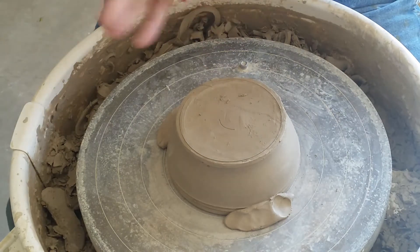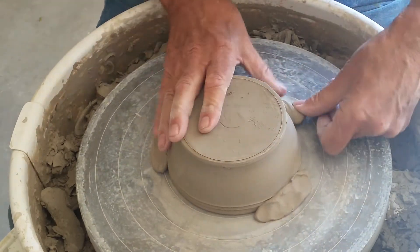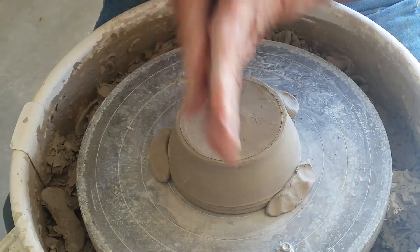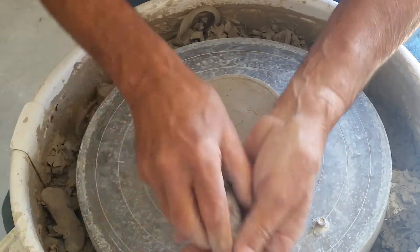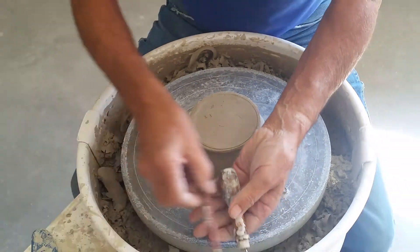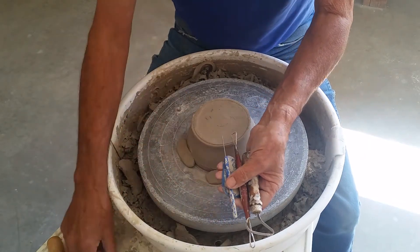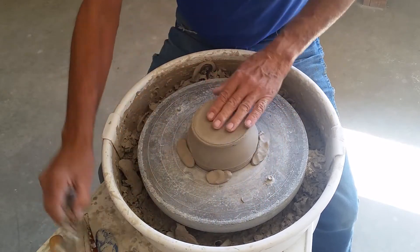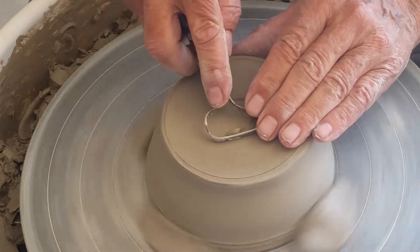We're going to be using the same tools that we used to trim the bottom of our cups: the large Kemper loop tool, a smaller loop tool, a rib, a needle tool, and a stick. So we're going to get started by flattening the bottom with our large loop tool.